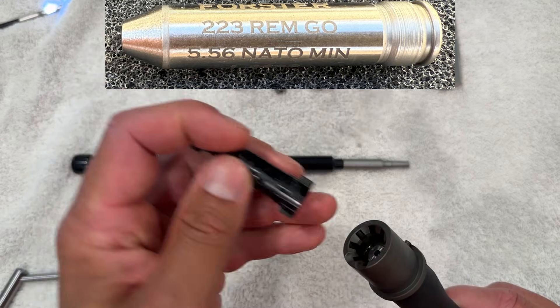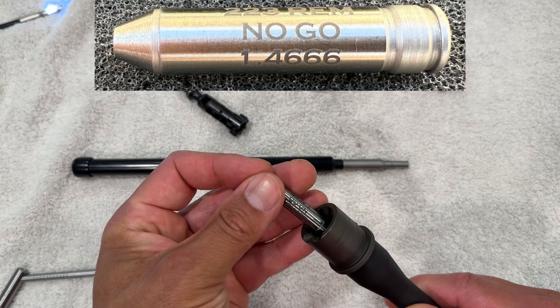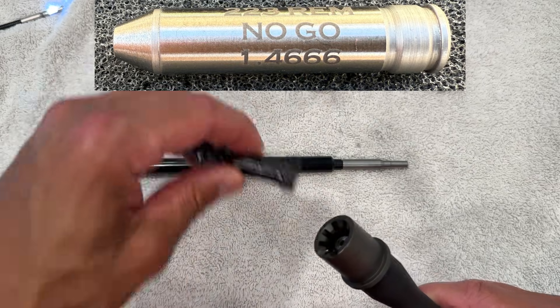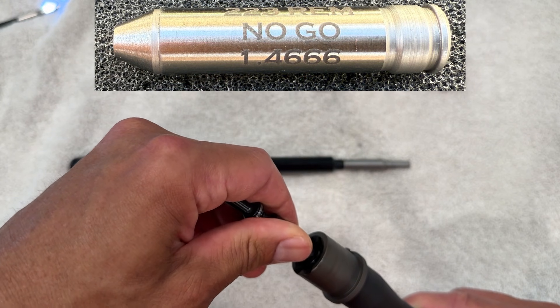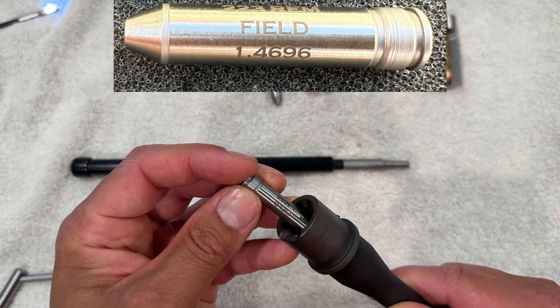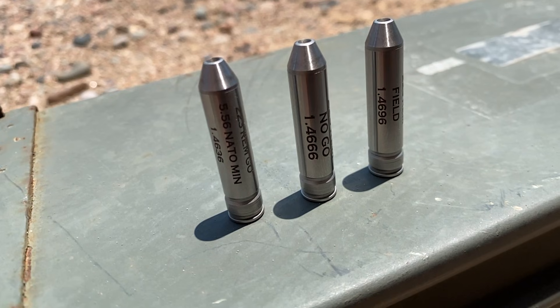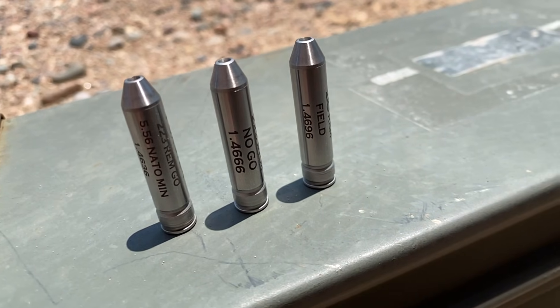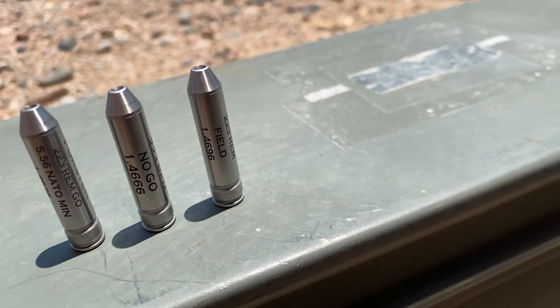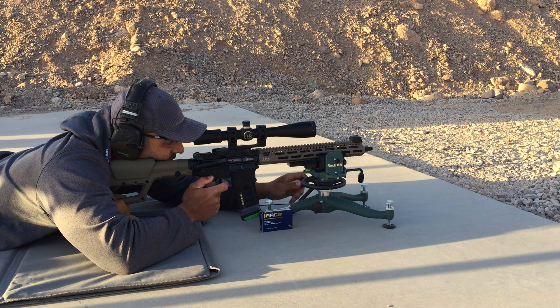We'll check headspace starting with a 5.56 minimum headspace gauge and a new JP bolt, and the barrel passes. Here is a .223 no-go gauge, and the bolt is able to close on the gauge, so the barrel fails this gauge with this bolt. We will continue to a .223 field gauge, and this bolt is not able to close on the field gauge. Since this barrel failed the no-go gauge with the JP bolt but passed the field gauge, it's still well below the maximum headspace specification for a 5.56 NATO chamber. Some people might be concerned about the barrel failing a no-go gauge. Personally, I'd prefer that a new barrel not fail a no-go gauge, but it's not necessarily a deal breaker or a major concern for me.